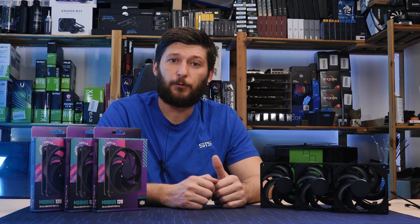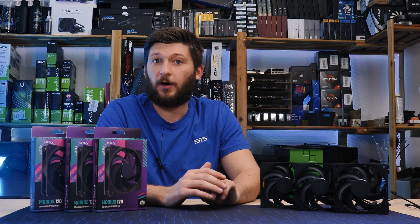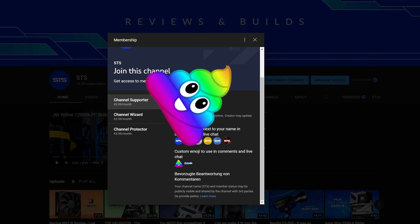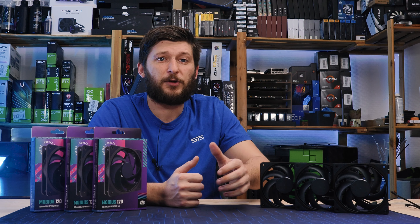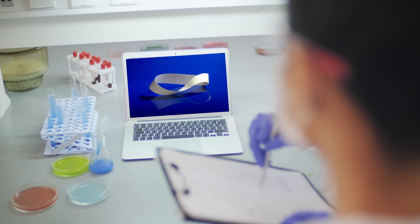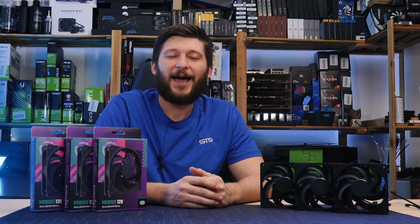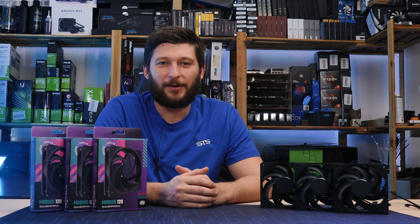That should be it for Cooler Master and their Mobius 120. A huge thank you to them for providing it. If you want to keep watching, check out our take on the SickleFlow 120 — also an amazing fan. On a side note, we have channel memberships, and if you're looking for a way to show support, that's a pretty good way to go. The income will keep the channel afloat and also fund a team of physicists who will spend the next four decades proving that a Mobius strip doesn't exist. Not that we have any benefit from it — we just like to watch the world.